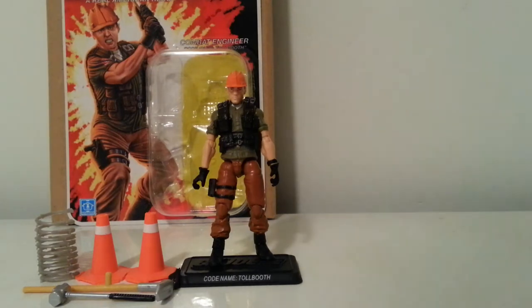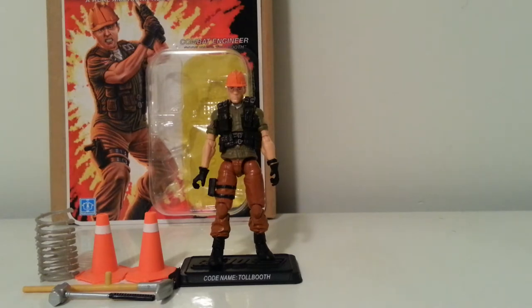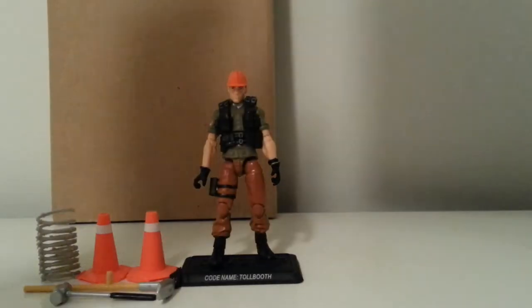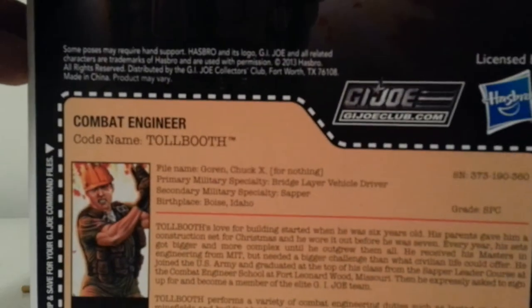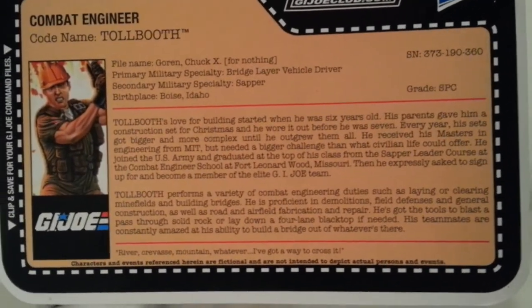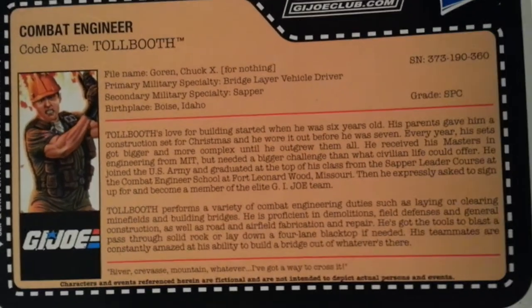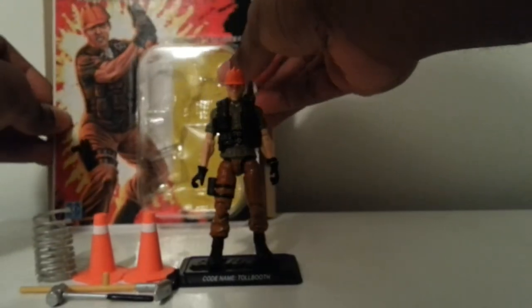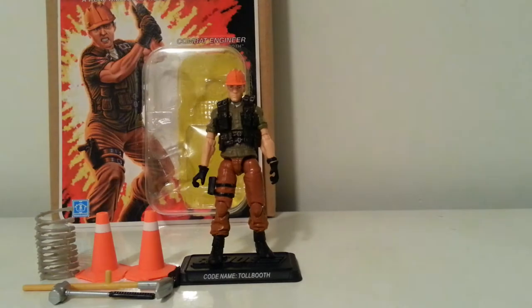Toll Booth was definitely a character I was interested in having. He was a vehicle driver from back in the day, and this is how we got him single-carded. Let's take a look at his read-up real quick and get that out of the way, then on to Toll Booth himself with his accessories.